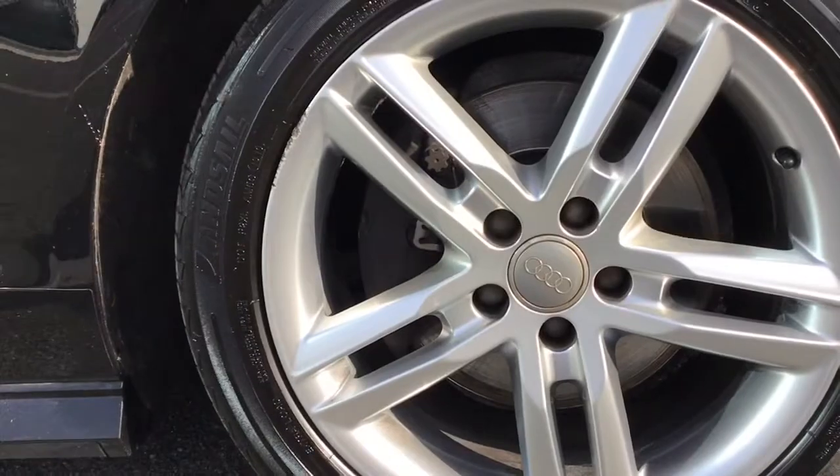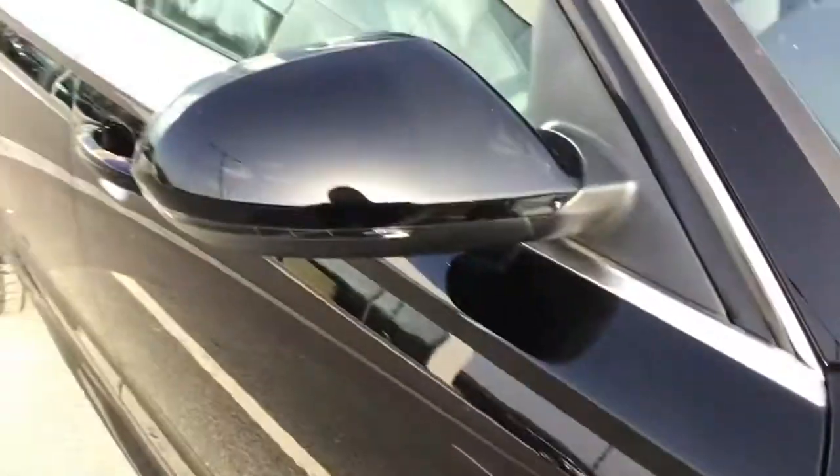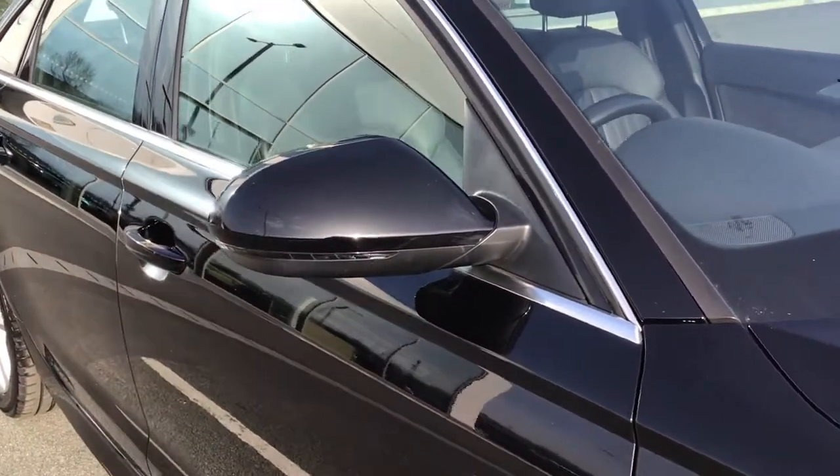Just taking a closer look you can see that these are the 18 inch alloys. You've got your S-Line badge on the side and your electronically adjustable door mirrors which have your integrated side repeaters.